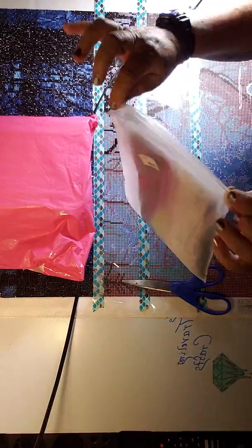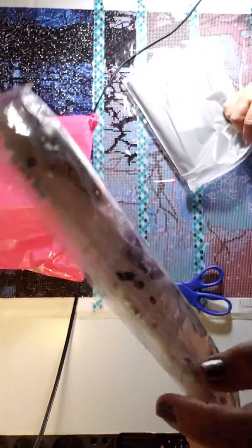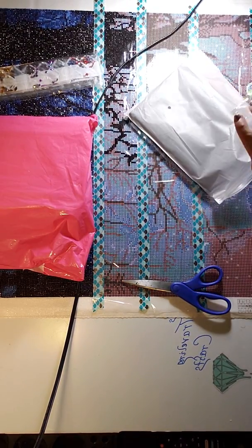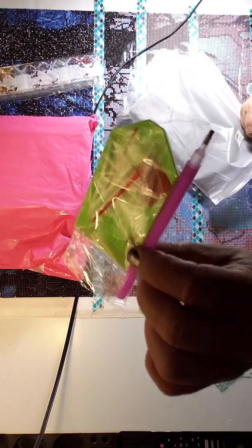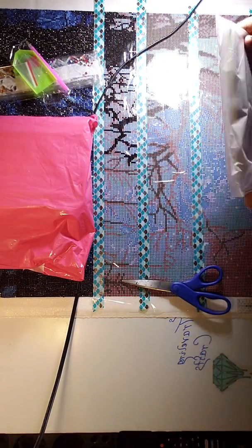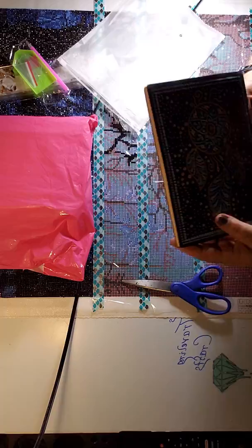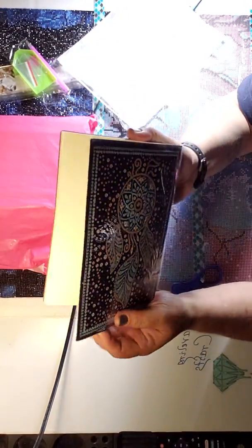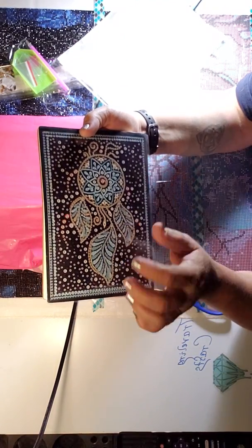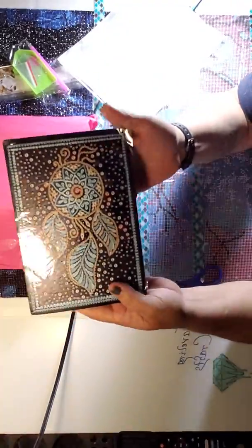Look, it's got a resealable bag. Got some special sparklies — yes! Got a green boat, a pink pen, a little wax, and a couple of baggies in there. I blame this purchase on Jennifer Roberts — love you Jennifer — but it is a journal with diamond painting features. Is it sticky? Yep, it's sticky. So I'm gonna have fun with that — it'll be a little bit different.